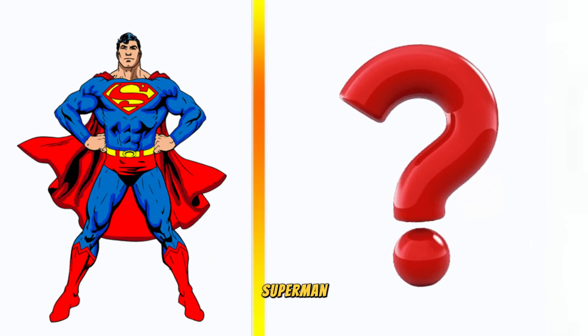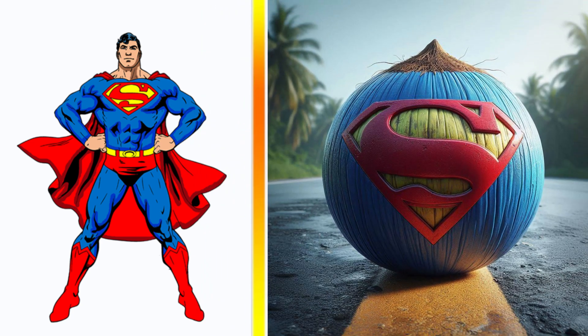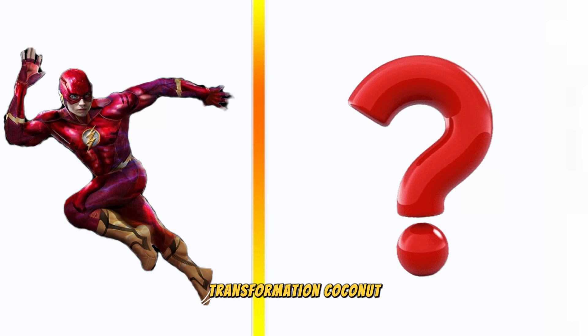Superman transformation coconut. Flash transformation coconut.